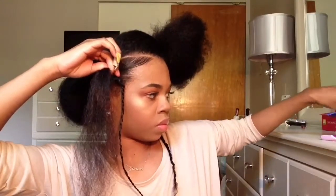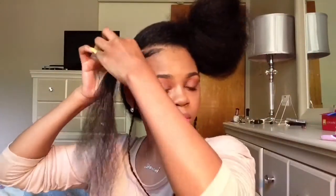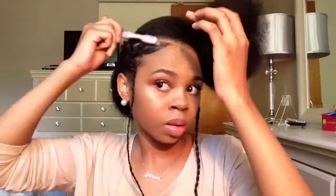I'm going to section off each section and tie it away with a rubber band. To do the bantu knot, I'm going to twist my hair and wrap it around itself. As you see I'm wrapping my hair around itself and putting it under so the bantu knot can stand up. I did this a couple of times just because it kept unraveling, and I secured it with a rubber band so it won't unravel.